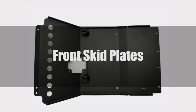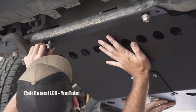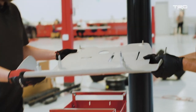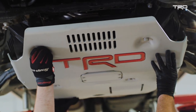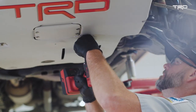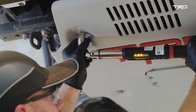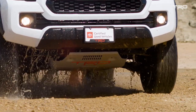Front skid plates mount directly behind your front bumper and offer a front line of protection from whatever you throw your truck into. Generally, they make use of your truck's existing mounting points, so no extra drilling is required. Even mild off-roaders can benefit from a front skid plate, offering armor to parts such as radiators, AC condensers, oil pans, engine accessories, and more. These are one of the panels easily seen from outside your truck, so it's a great opportunity to get something that looks good and shows off that you mean off-roading business.